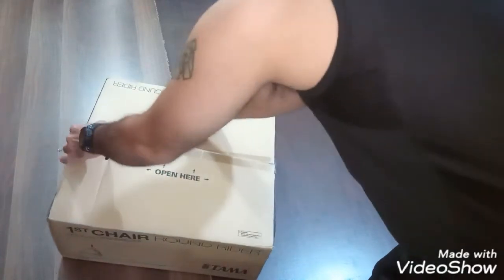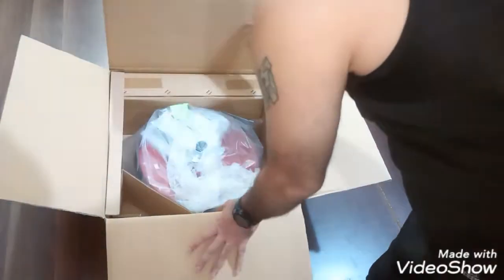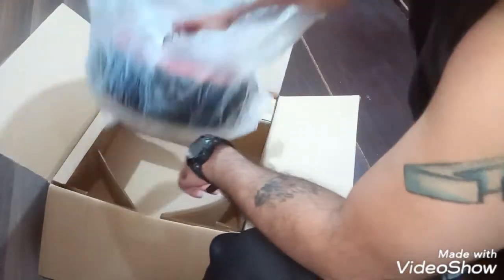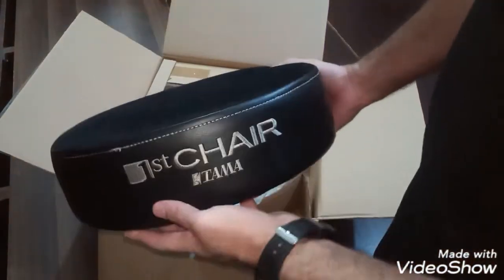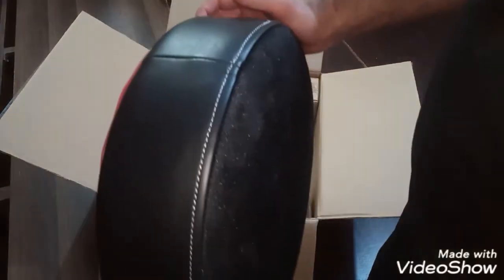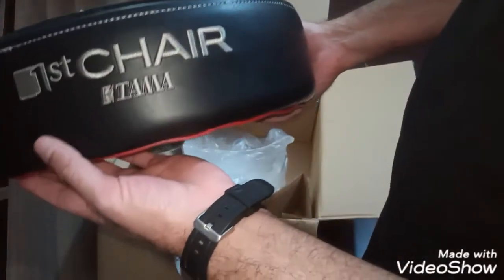Okay, so as you can see, this is the first time I'm opening this up. Let's see what we got. It looks pretty good actually. It's got the seat cushion on it — looks like there are a few of them — and it's got a really cool bottom.